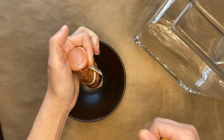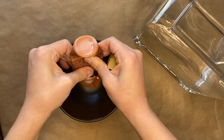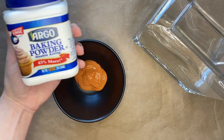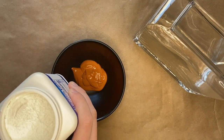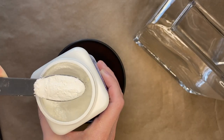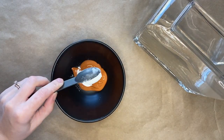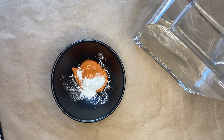Dump all of that paint into a bowl or a cup. You will then take about a tablespoon of baking powder and add it to your paint. If you don't have an exact tablespoon measurement, you can always use about a spoonful of baking powder as well. You will then mix that baking powder into your paint.